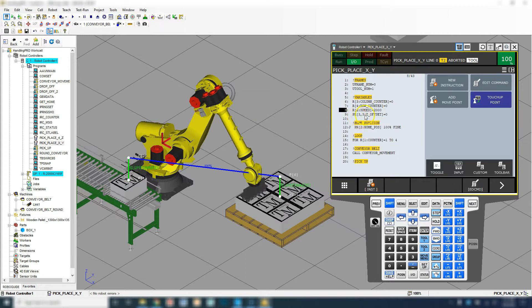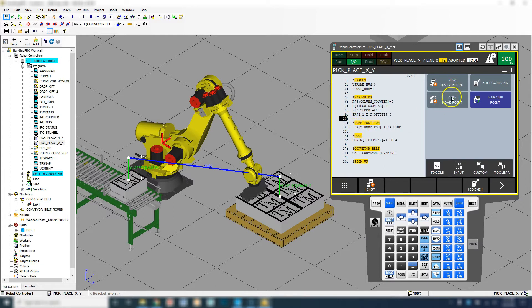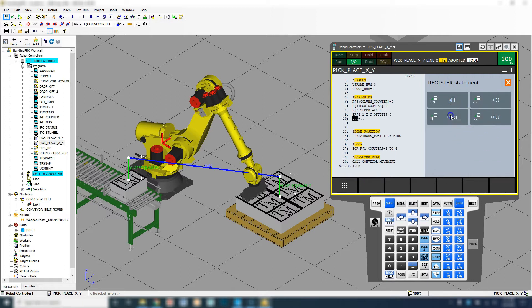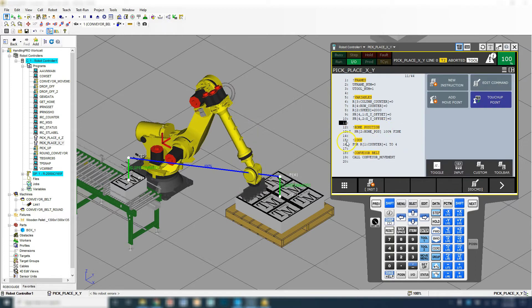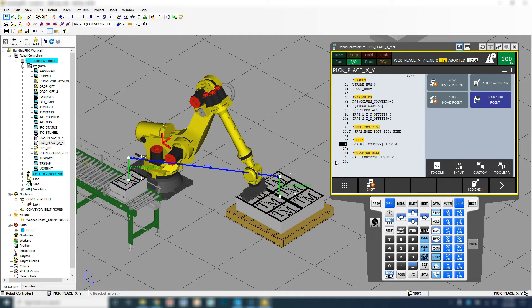Here's our speed. Here's Position Register number three from our previous program. We're going to utilize Position Register number four and set the X component to zero. We also need to set the Y component — new instruction, Registers equal to Position Register IJ, Position Register number four, and we're going to change the Y component, which is number two, and set that equal to zero. Home position is good. Let's change this from loop to loops — we're going to do two for loops. The first for loop is going to count from left to right, which we'll call the column.